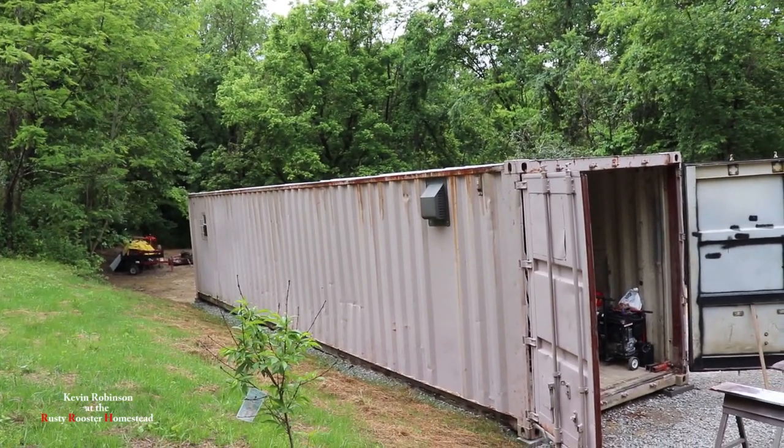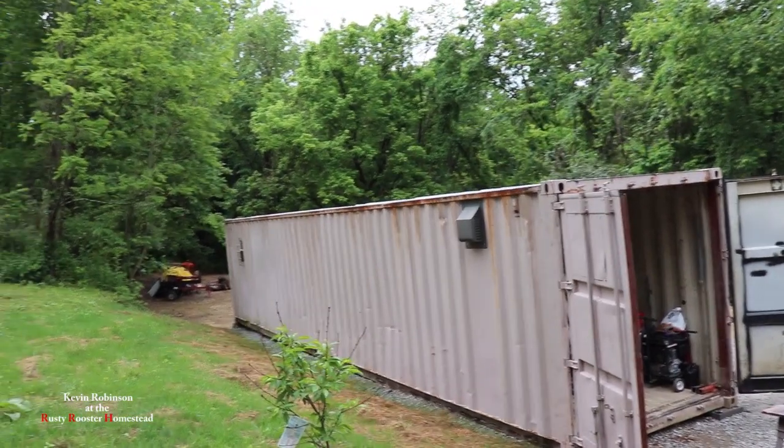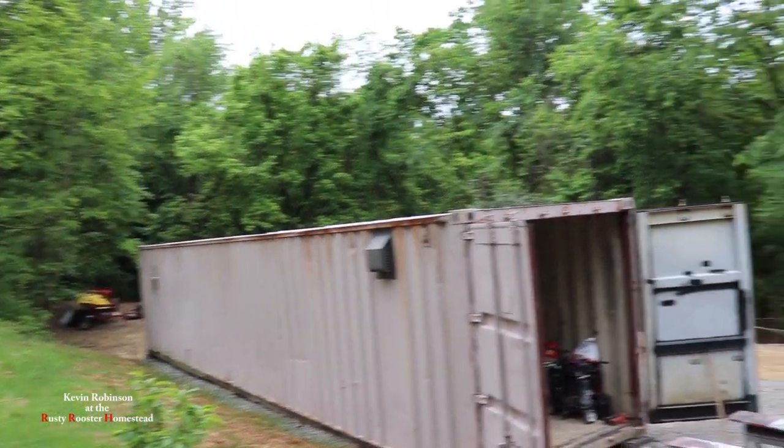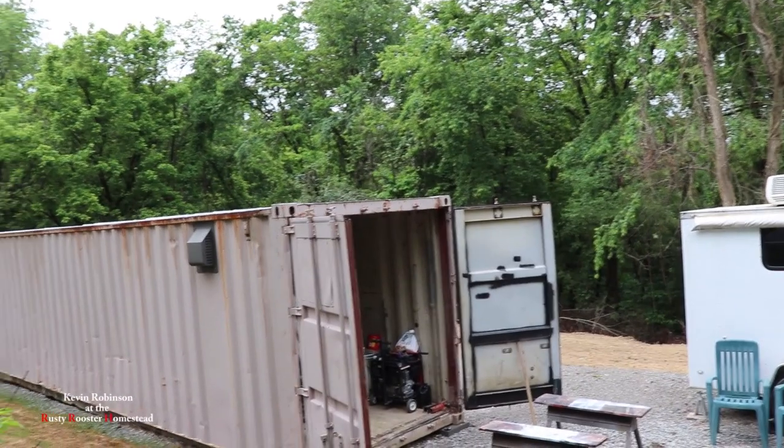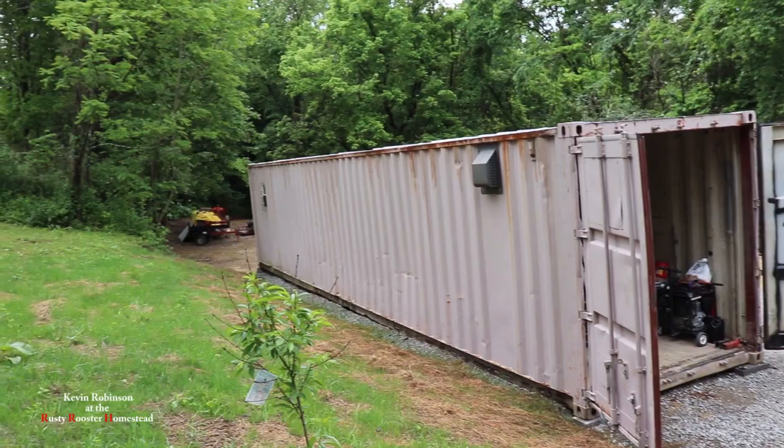I'm not a carpenter. I'm going to do my best to build this with the sawmill wood, get the roof over that, and then we're going to add 12 foot to the other side of that shipping container, but we're going to put that shipping container inside the garage.